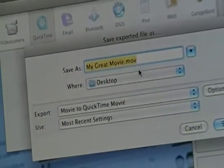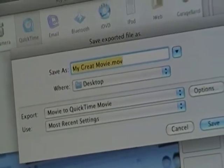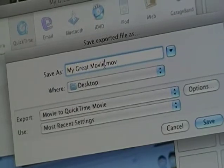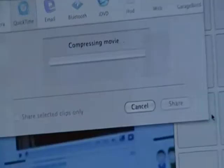You name it what you want it to be, and then you press Save. Let me just rename my movie. Name it what you want it to be named, and press Save.